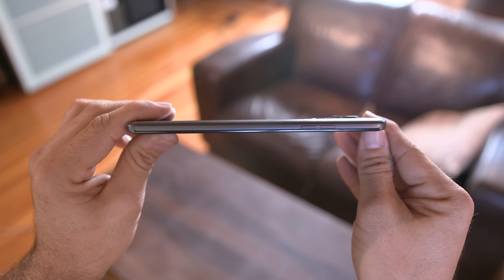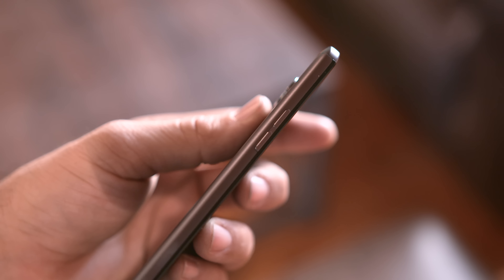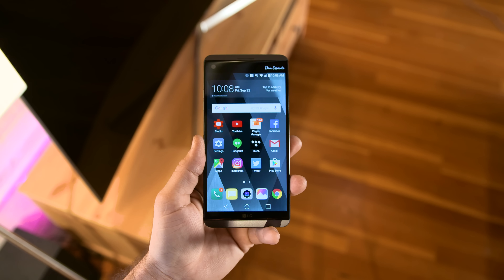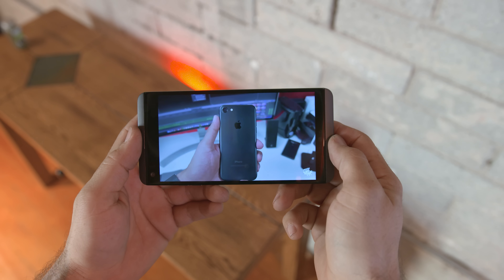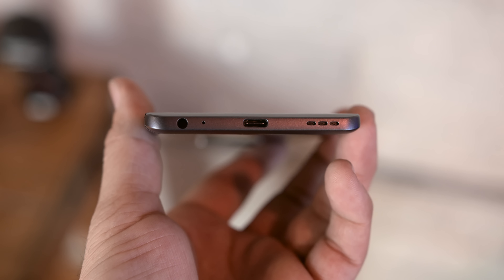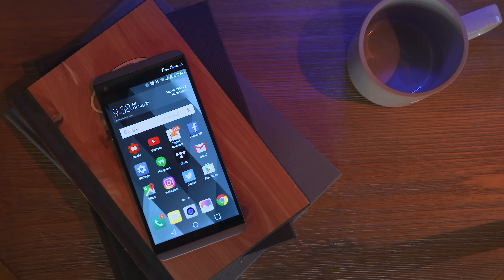As for battery life, I can only comment on my personal use as this is a preview unit, but it's been good. I've had no problems making it through a day, but I'll hold my thoughts on specific battery stats until I get a final unit. With USB Type-C and Quick Charge 3.0, you really shouldn't have any worries in the battery department.